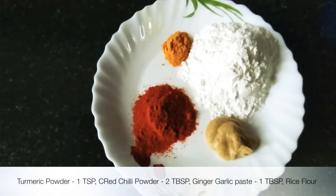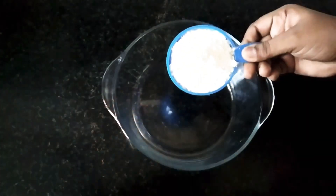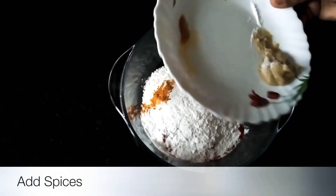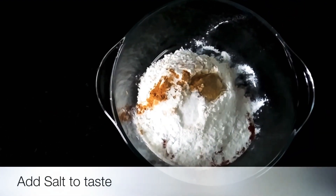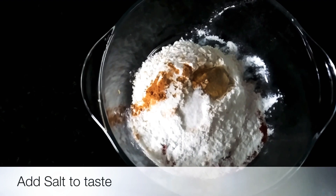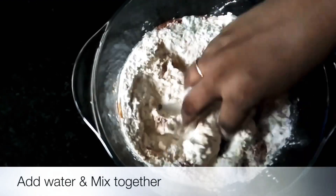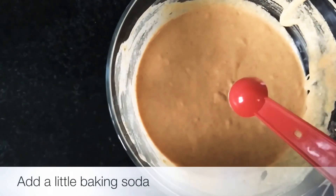Add the ginger garlic paste and mix everything together. We will also mix in the baking soda.